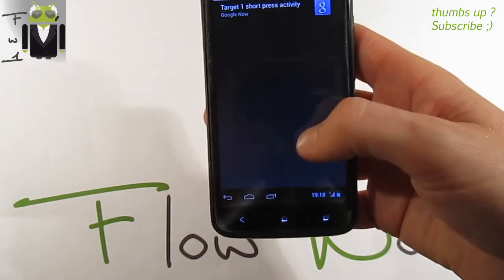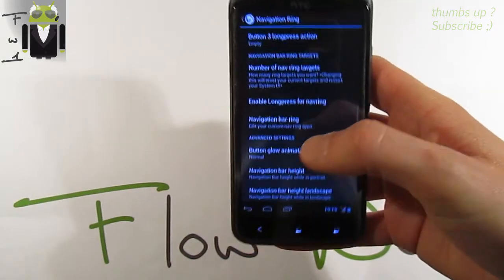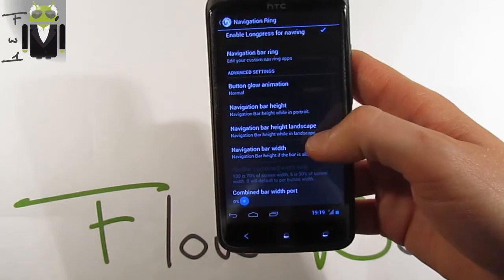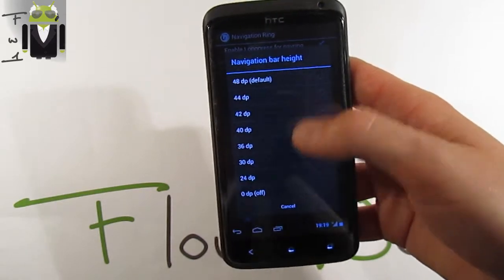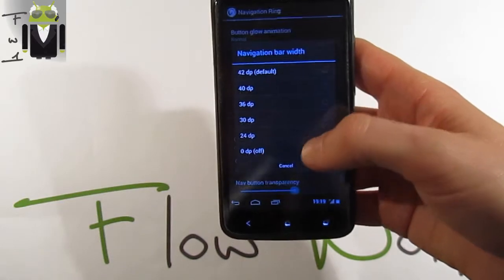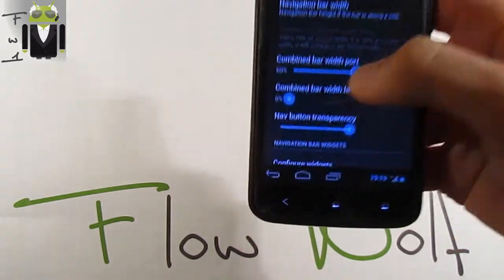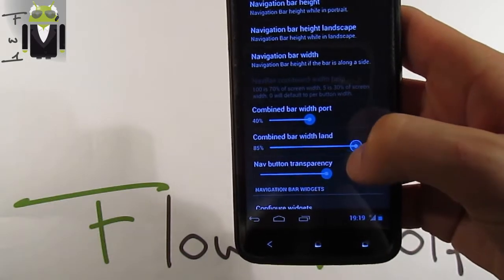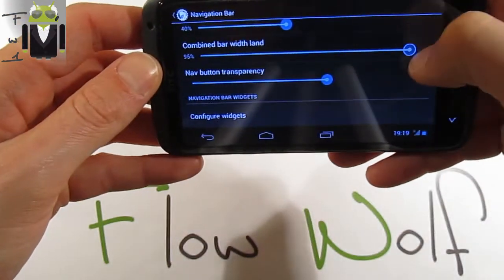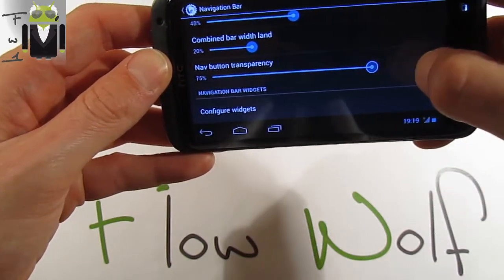You can set different button actions and long-press actions. Navigation bar rings are also configurable — target one is Google Now but I haven't installed it. There is button glow animation, navigation bar height adjustable from 0 to 48dp, navigation bar width from 0 to 42, combined bar width for portrait and landscape mode, and button transparency from fully transparent to fully visible.